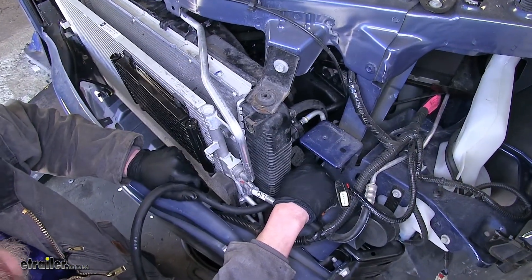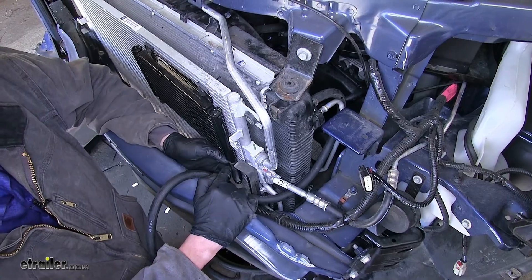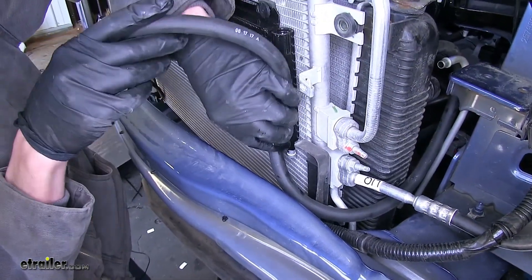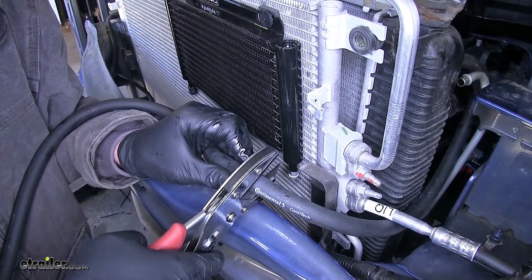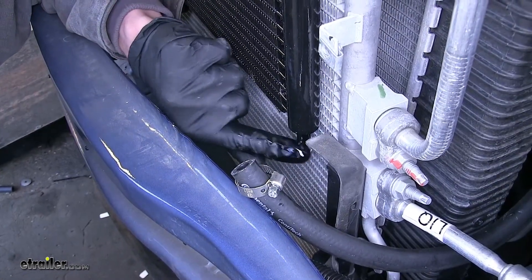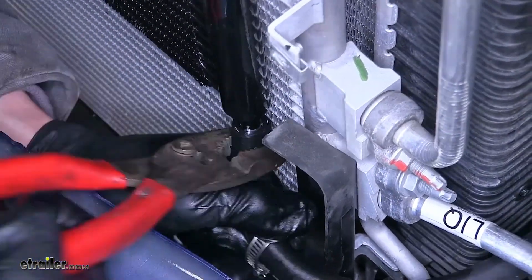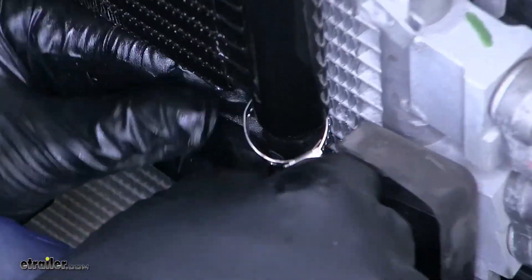We went ahead and routed our hose down the side of our radiator underneath the air conditioning line, and we have it next to the first fitting on our transmission cooler. We'll remove the rubber plug over our fitting on the transmission cooler. Now we'll measure off how much hose we need, cut off the excess, slide a clamp over the hose, lubricate the fitting with some transmission fluid, get the hose on that fitting — sometimes spinning it as you push it on helps — and tighten the hose clamp.